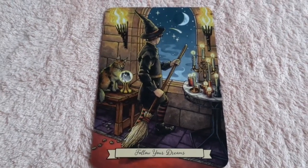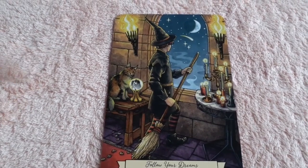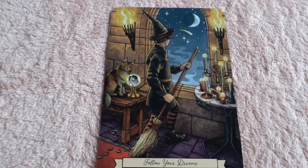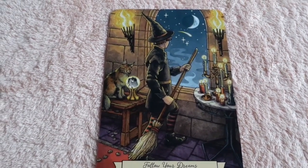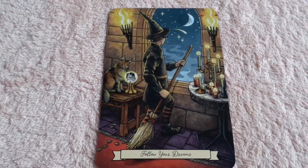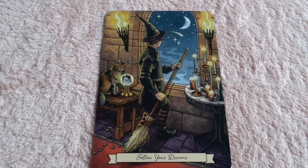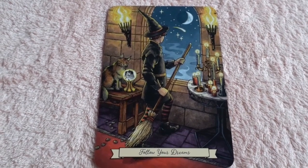'Follow Your Dreams' — in this card it looks like a lynx looking in a crystal ball at another cat, which is adorable. We see a young witch about to take flight out the window at night. I believe they could be following their passion. A lot of candles, there's a lot of symbolism. The artwork again — I can't say stunning enough, it is beautiful.